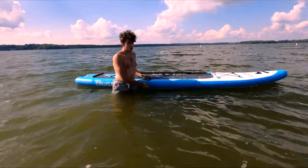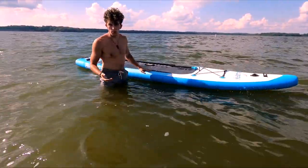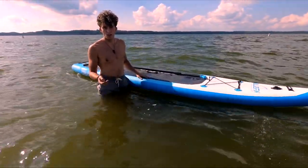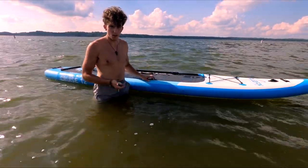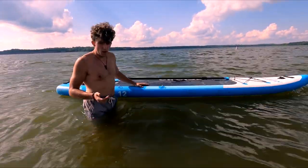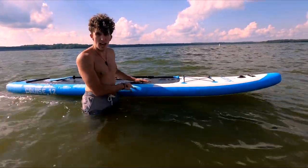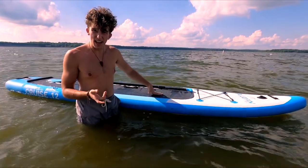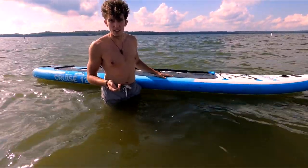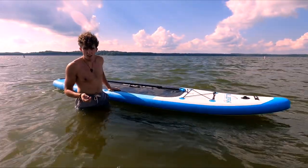One downside of inflatable boards in general: I love them for their accessibility — you can store them anywhere and fit them in a small car or truck easily. Hard boards that are 10 feet long are much harder to store and transport. However, inflatables have a harder time on windy lakes — the board can get blown around and drift because of its buoyancy. Other than that, I love inflatable boards.